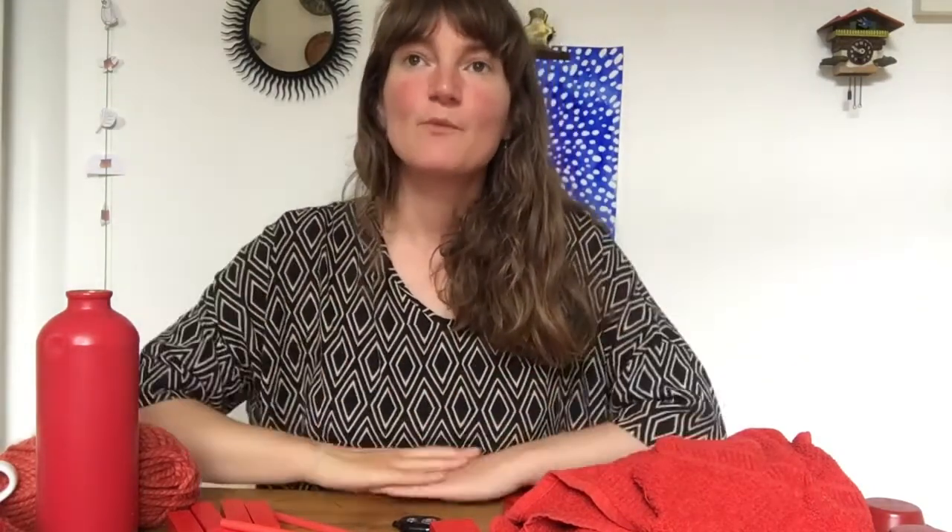Sometimes when we think of sculpture, we think of statues — an artwork that represents a person. But actually a sculpture can be made of anything and it can represent anything, maybe something we can't see, like a feeling.